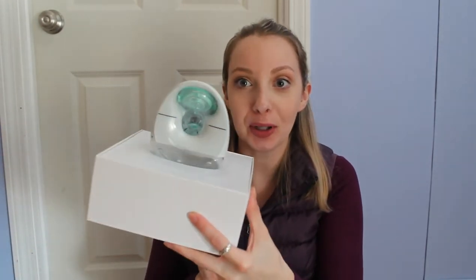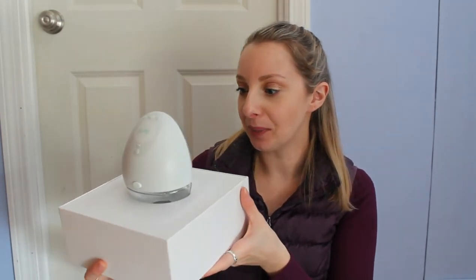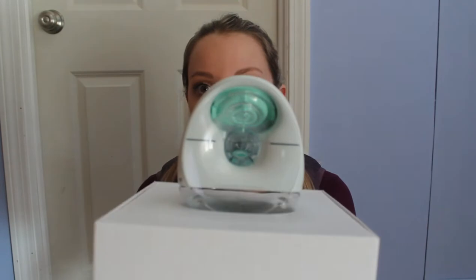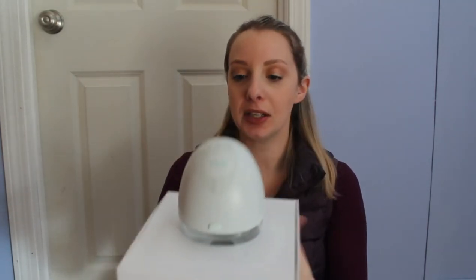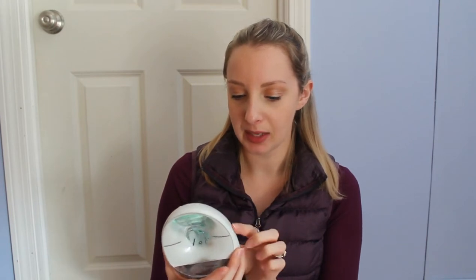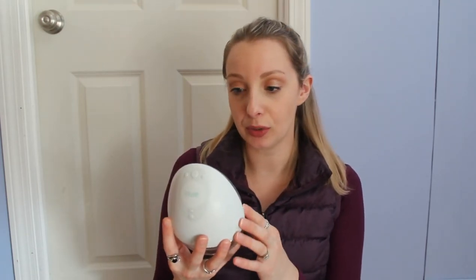So the box just pulls off like this. Oh my gosh, you guys — wow, this is so much smaller than I thought. I honestly thought it was going to be huge. This is like an alien egg. So this is the part where your nipple goes in — this is the front. And it's totally a lot lighter than I thought it was going to be. Love the look of it. It would definitely make me — I'm not very big chested — look like I have some serious boobs, but that's all right.